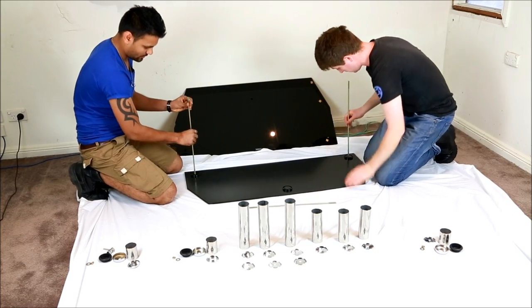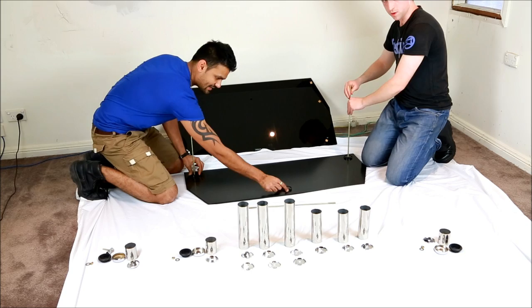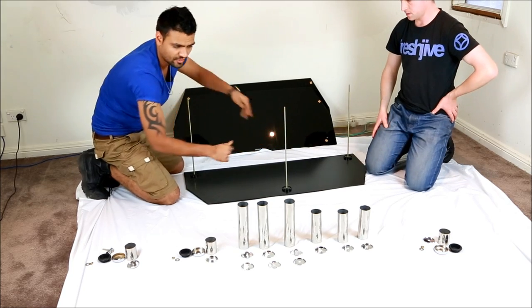We just put the rod into the holes, as you will see it already has the base. Just a screw — pretty easy to get in, and they just stay in there. So just screw it.